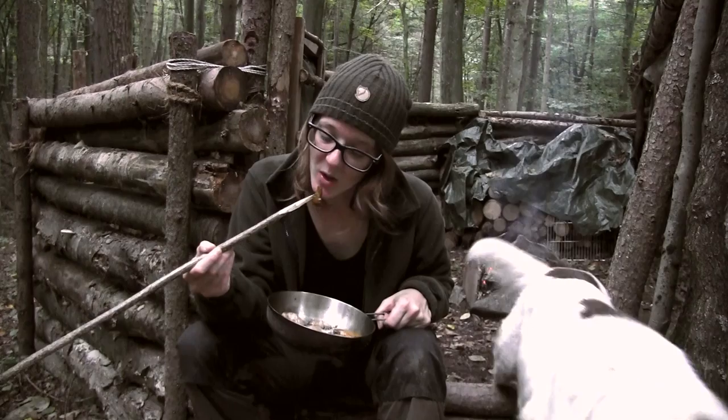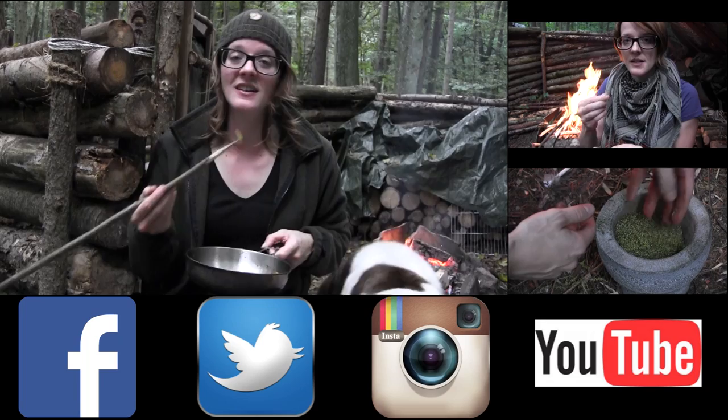Thank you for watching. Please check out these videos here and follow me on Facebook and Instagram. Support me through my Amazon store and stay tuned till next time.